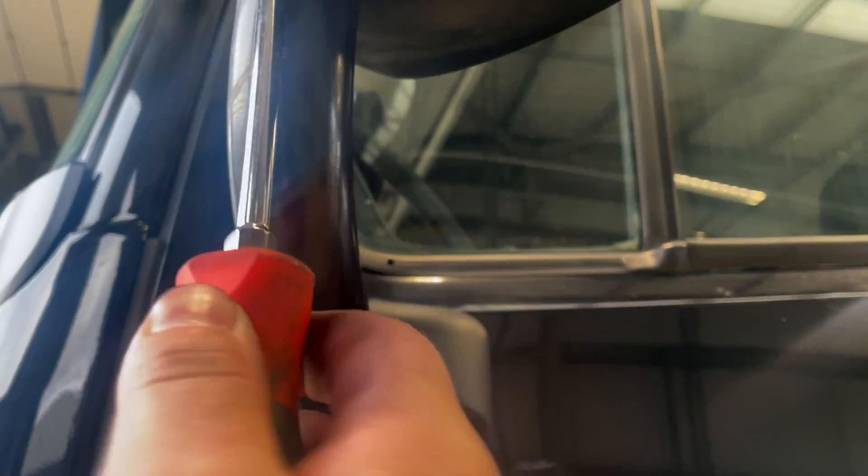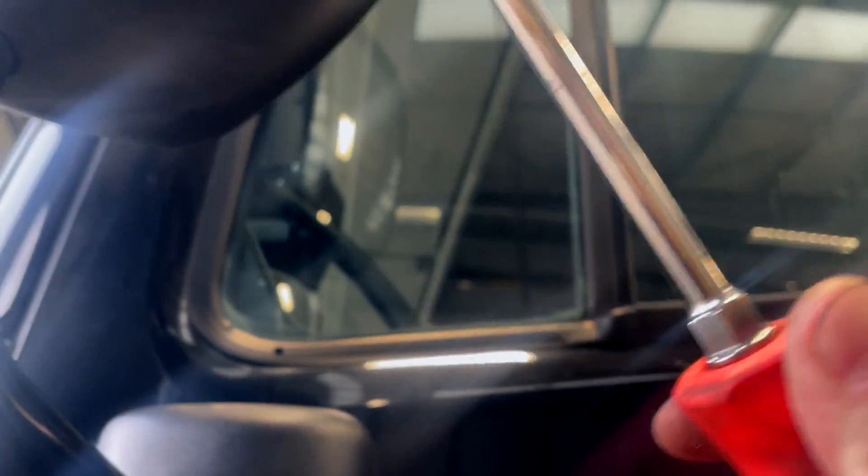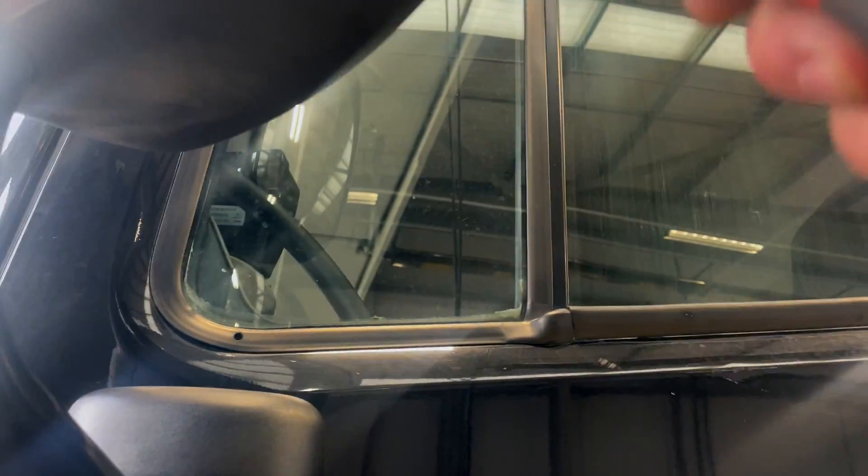Let's talk mirrors now. Little screwdriver in there, gently pry it up. You won't break the clips, I promise you. Pry it up and let it hang off.